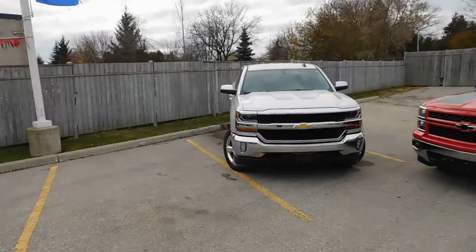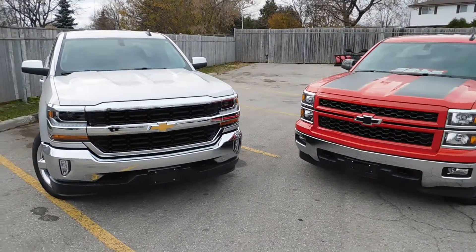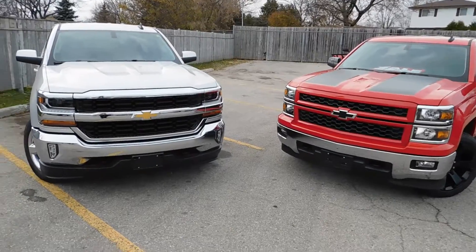I just wanted to show you the main differences between the 2016 Silverado here on my left and the 2015 on my right. There are some big changes both inside and outside, and I just want to take a few minutes to show you what those are.